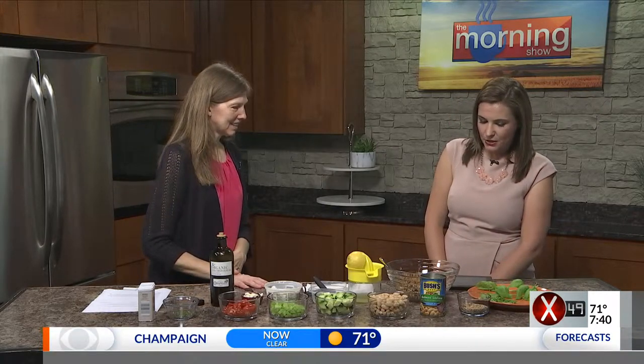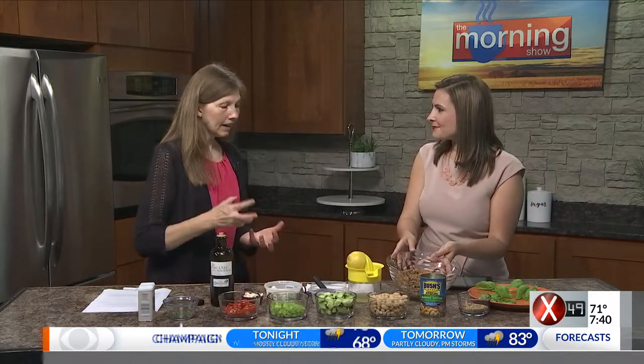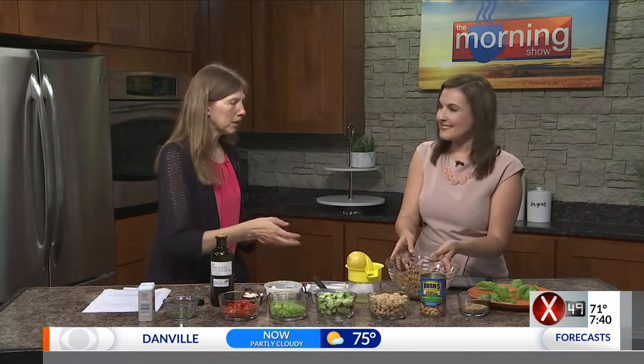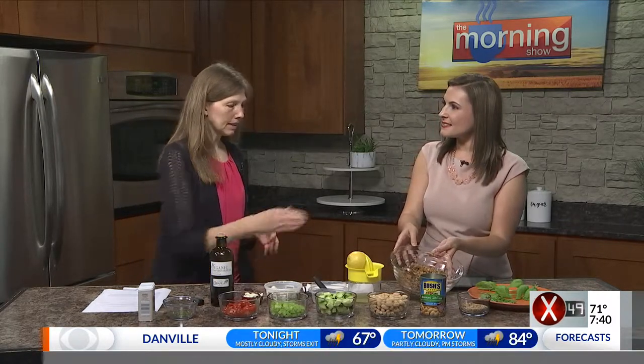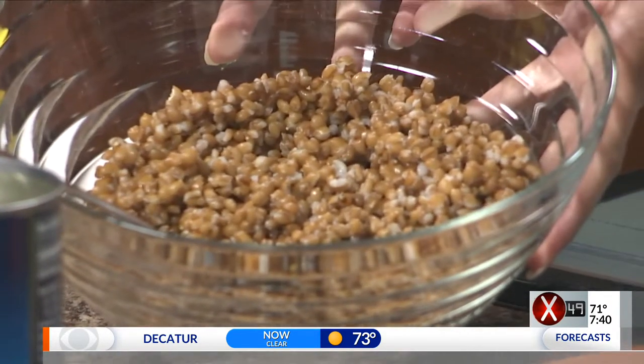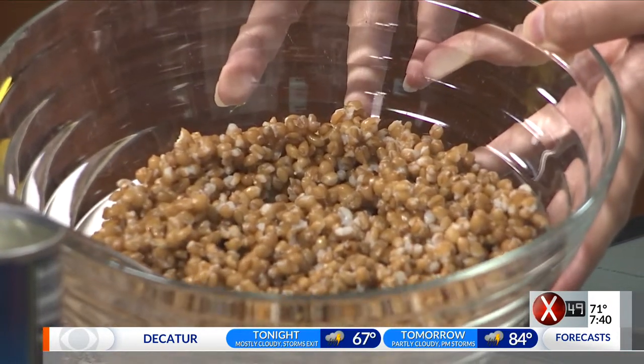So this salad is actually using wheat berries, and that's what this is in this bowl here. It's an intact wheat grain. So when you think about whole grain wheat, it's that only just ground up really fine. It kind of looks a little bit like quinoa, but it's obviously not.